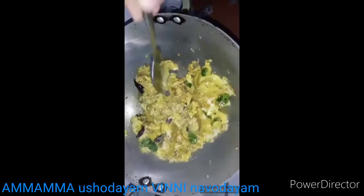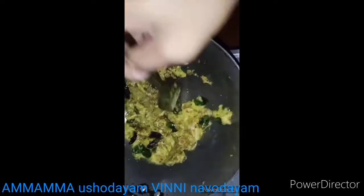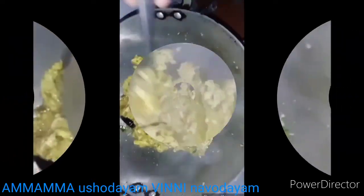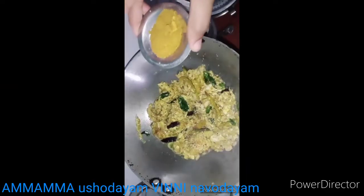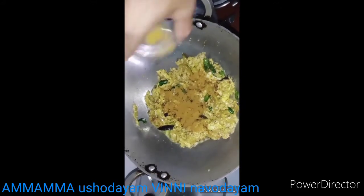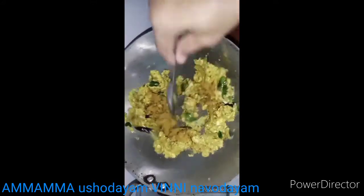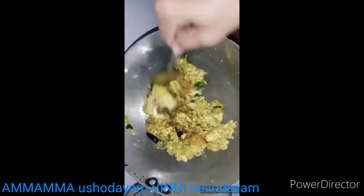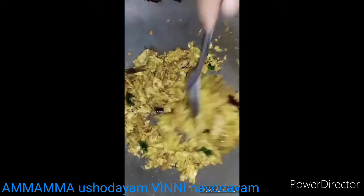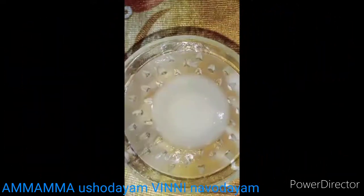Now we add some salt and put on the chicken masala. The meat is very well cooked. Add the chicken masala and spread it evenly on the chicken.